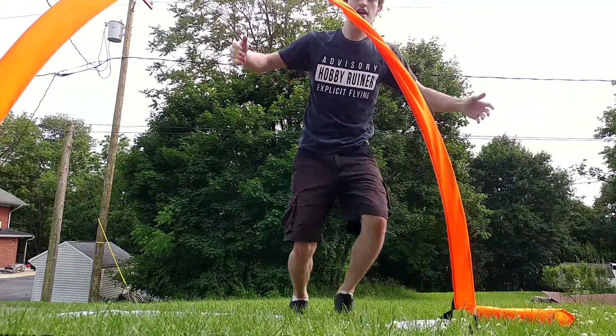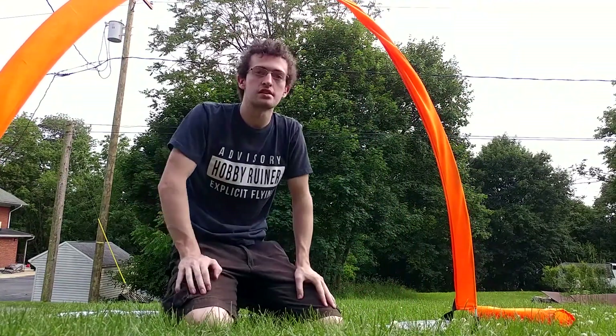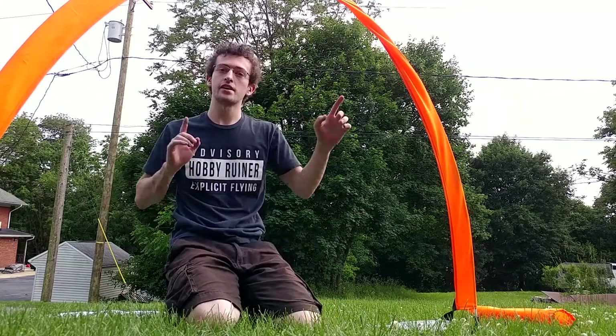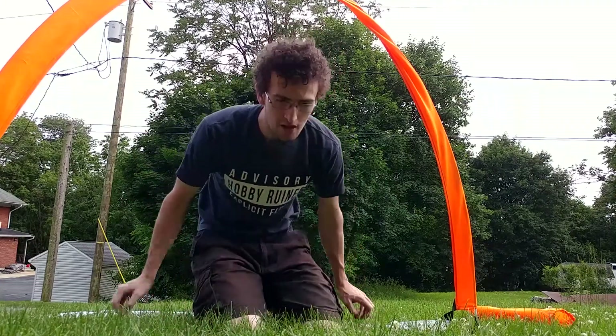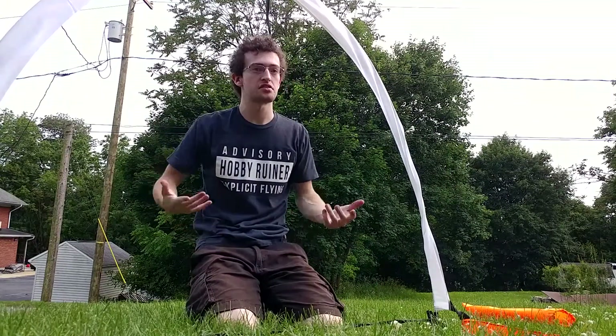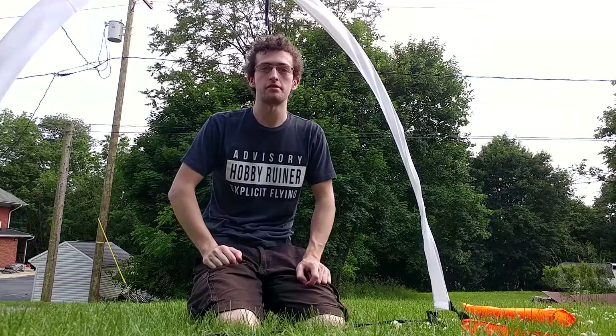And now you've got a completed gate. It's a very nice gate, very basic design — it's the same standard one you'll see a lot — but for $15 you can't beat that price. It is kind of nice because it does offer two different colors, so if you're playing in an environment where orange isn't going to work for you, you can always flip it up. The secondary color is just a solid white, so one of them should work for you and you should be able to see one of them in your FPV feed.